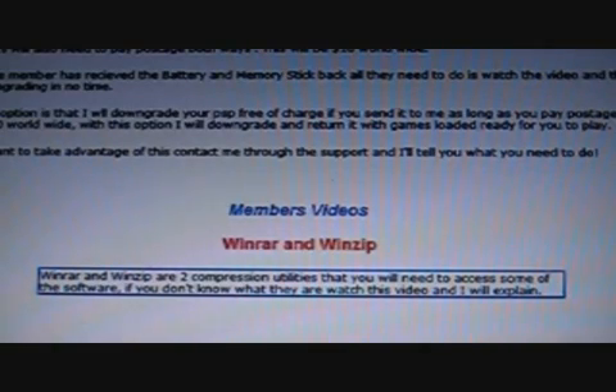What we've done is decided to make it free of charge for our members. All they do is send us their battery and memory stick, along with a small postage charge, and we send it straight back after we've made it. Alternatively, they can send their whole PSP to us and we will downgrade it, play some games on it, and send it back to them again free of charge as long as they pay the postage.